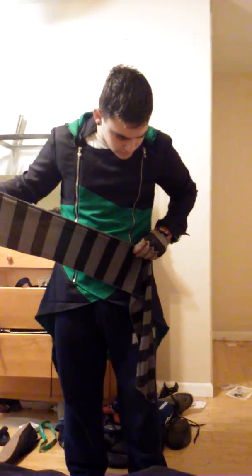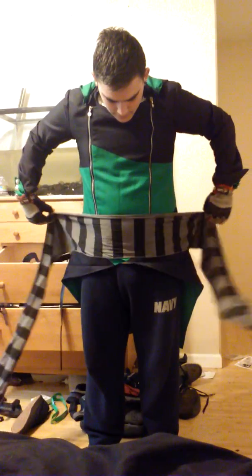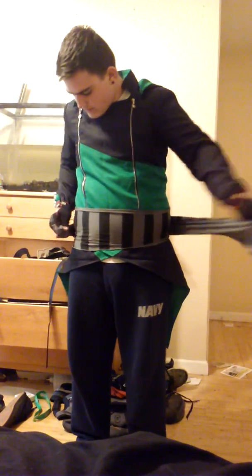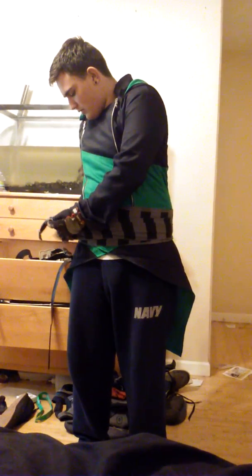Basically, what you're going to want to do is measure down the sash to your knee if you're not using the holster. But if you are, you'll want to put it right around your belly and then wrap it around. Based on your size, that will dictate how many times you have to wrap it around. I'm probably only going to have to do it once, and then you're going to tie it over here.